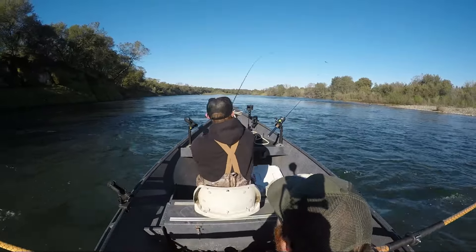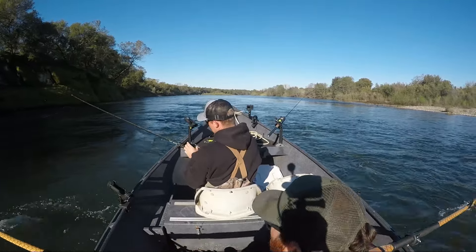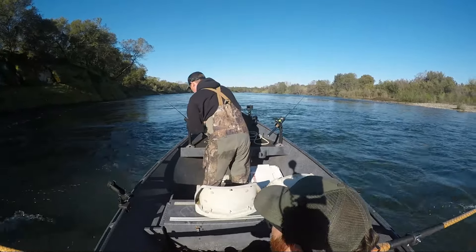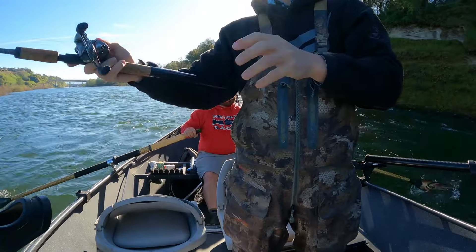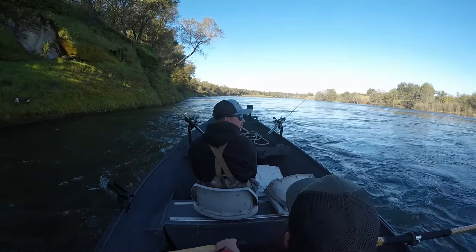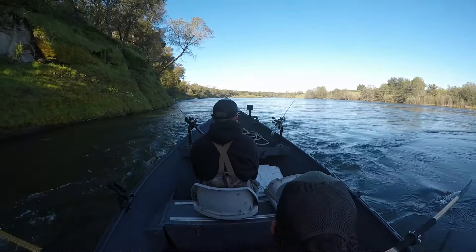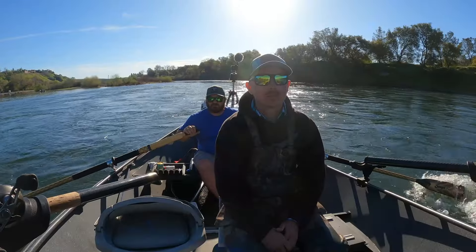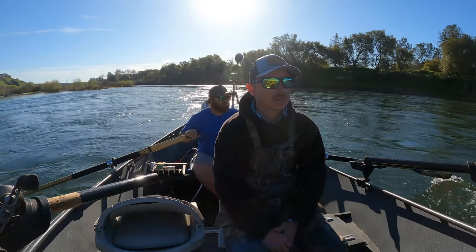Water looks good though — good color, clean, but a little deeper. It's got that green, that steely green. I don't know, looks good. Quite a few boats on the water today, which is surprising — I thought we were going to have it more to ourselves. Kind of late in the season, but there's almost five boats including us. I think everybody knows you can't catch them from the couch. Let's slide over and see if we can catch one — let's get her done.